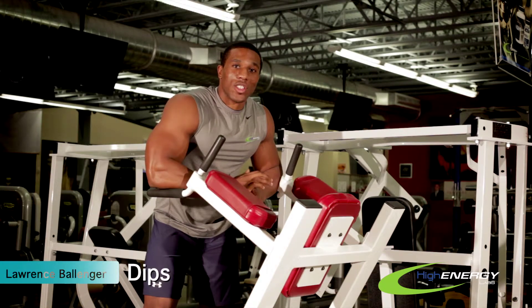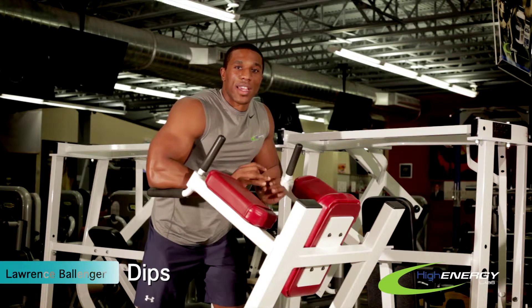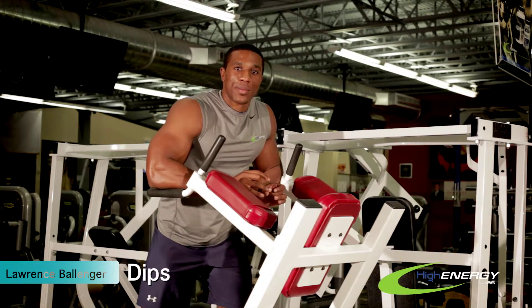Hey everyone, this is Lawrence with High Energy Labs. Today I'm going to show you guys dips. This is a great exercise to build that extra strength that you're looking for in your triceps and the sides.